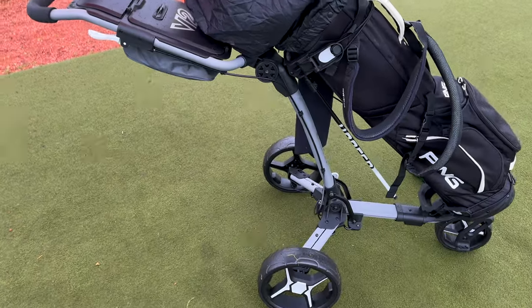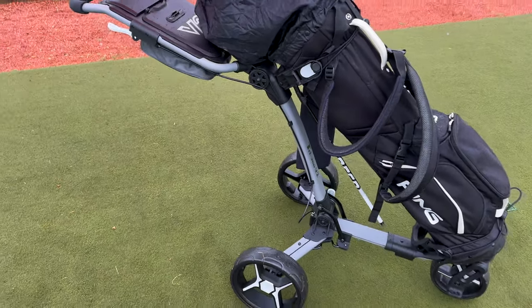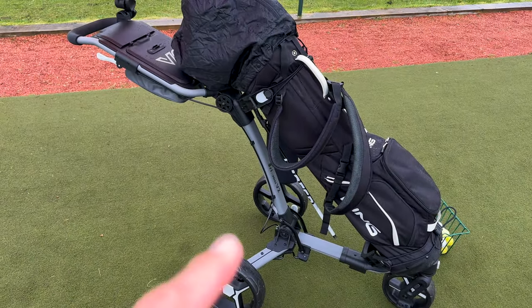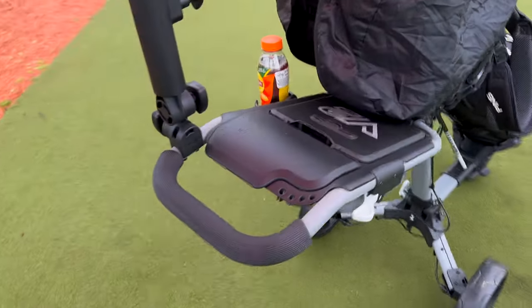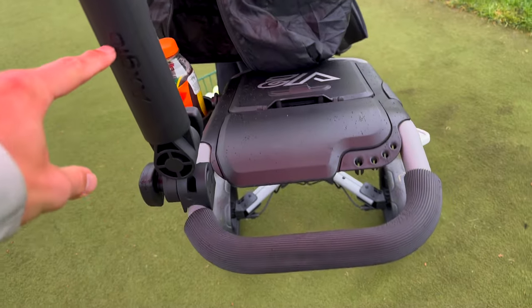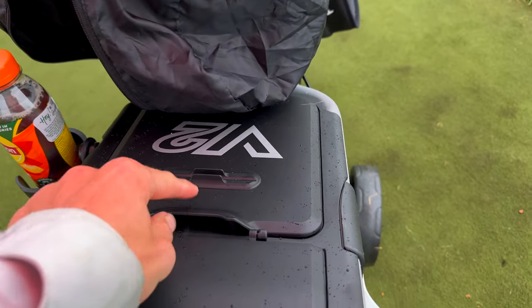It's a really miserable day today to be showcasing this trolley but I wanted to give you guys a quick tour around to show you the really cool features and also how good it is for a day like today. This is the Axglow V2 in grey with grey accents — I think it looks super smart. It is a push trolley, it's got a brake cable you can see there, and it comes with an umbrella holder.